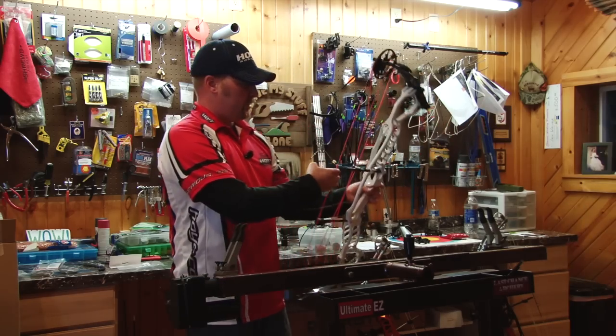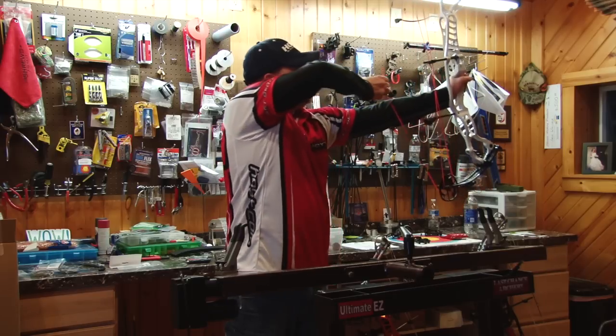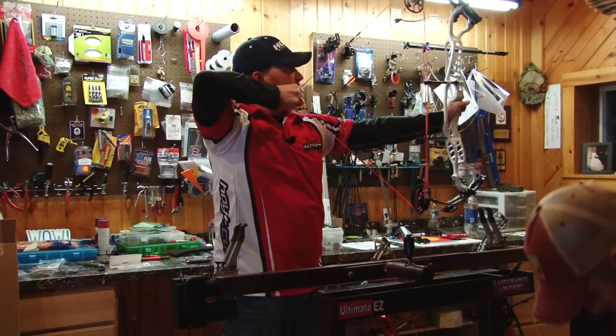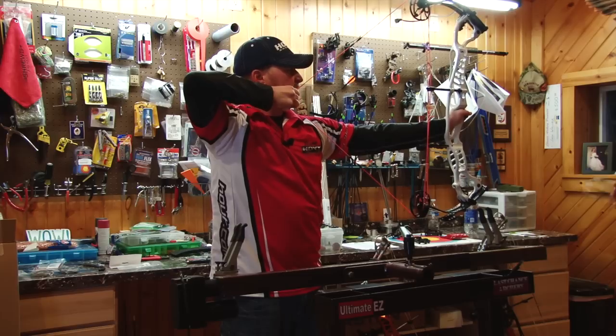We look good everywhere, so I want to give it a couple of pulls. I want to kind of make sure it's seated in. We'll tug on it just a little bit.